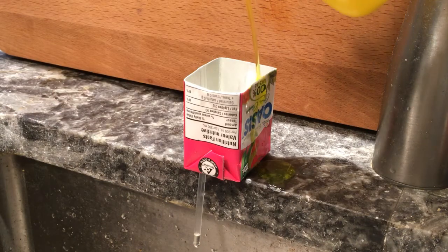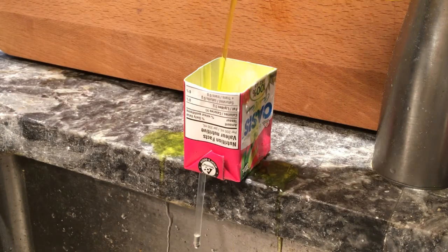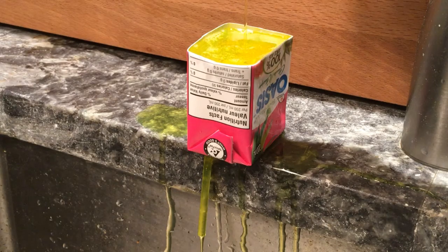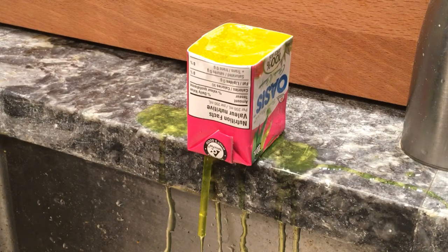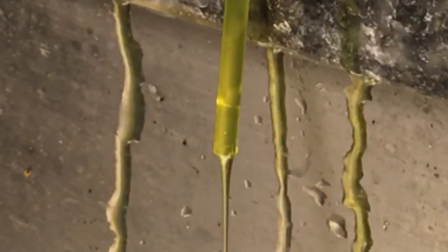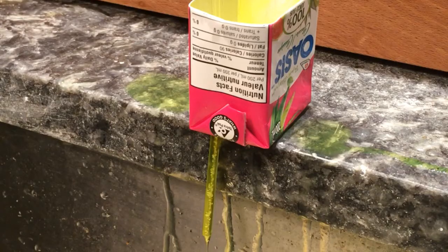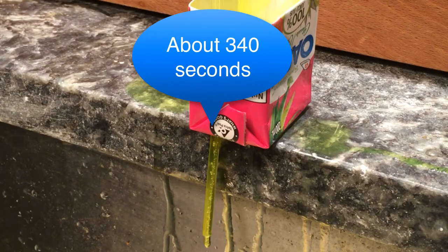Next I tried some dishwashing liquid. It was more difficult to fill the container without too many bubbles and I had to wait a really long time and toss out a lot of video before we could see the final results. It was also harder to decide just when we started seeing substantial bubbles in the stream to indicate that it was time to stop the measurement.